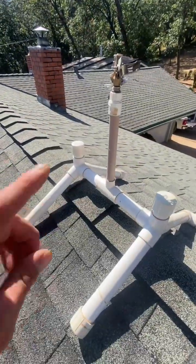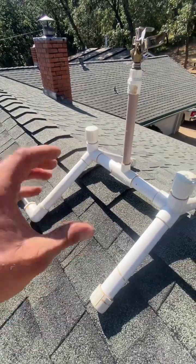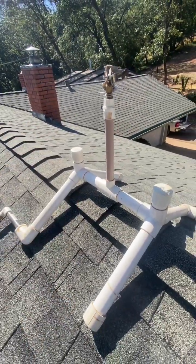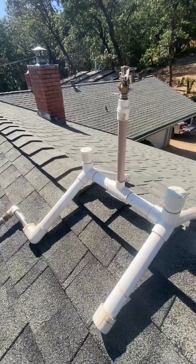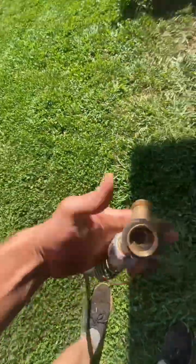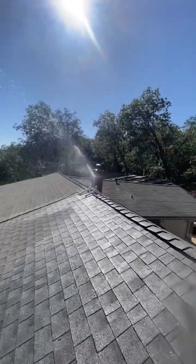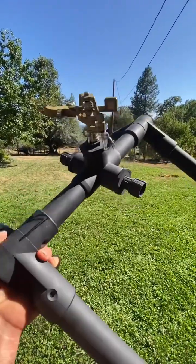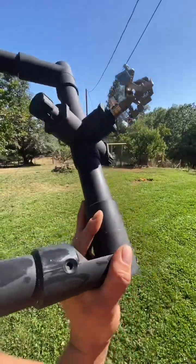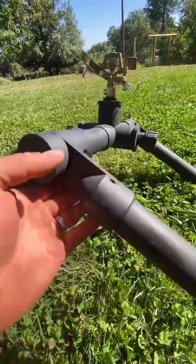Like I said before, we've been running this design — this is the first generation that we made. We've improved it immensely to fit all roofs. Here's the latest and greatest design, painted with a high temperature paint so it's a nice black color. This has the adjustables where they can be spun and adjusted to any pitch of roof.